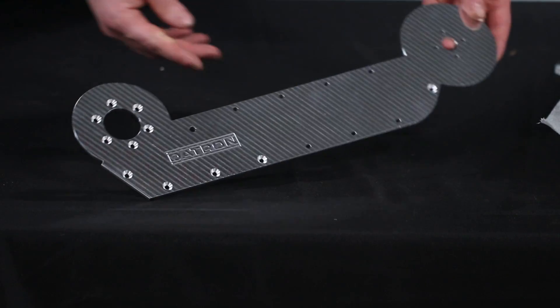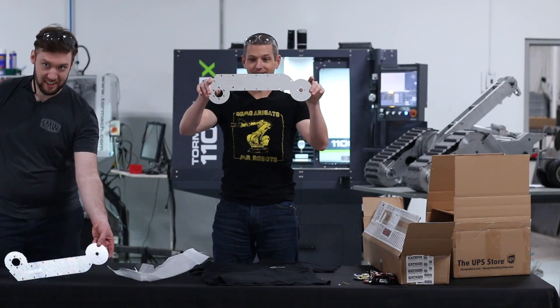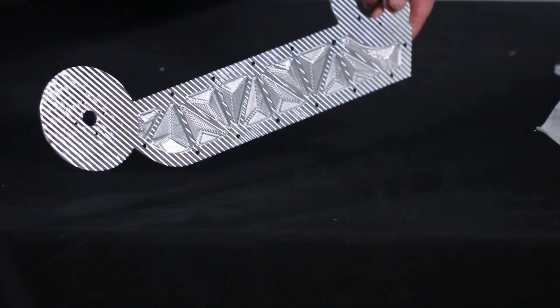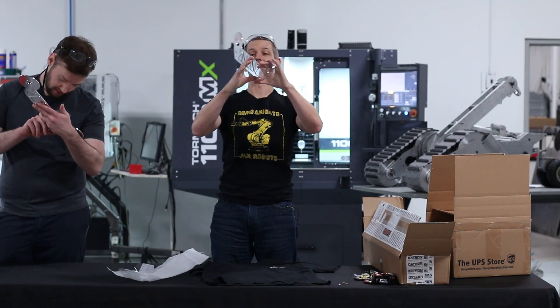That is freaking sweet. I'm gonna guess if I angle this right, you're gonna be able to see the camera's reflection. Well, I had it upside down — sorry, Dan. Finished.